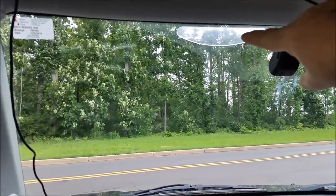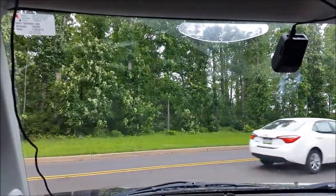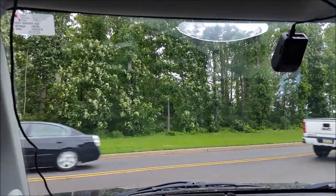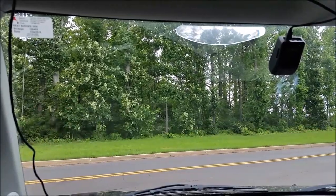That lens right there is a Light Insight. It's just a little Fresnel lens. It sticks to the windshield with water, and reflects the light from above the edge of the window so you can see a traffic light that you couldn't ordinarily see.